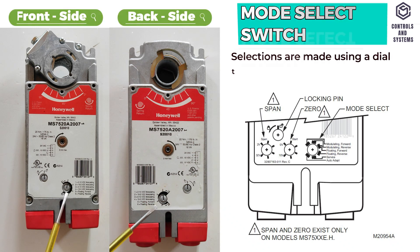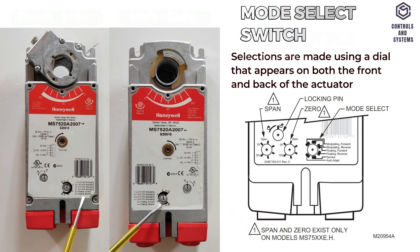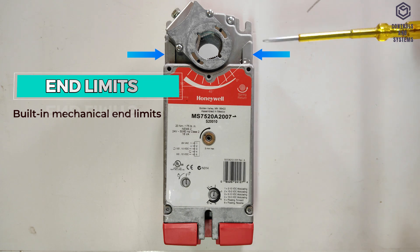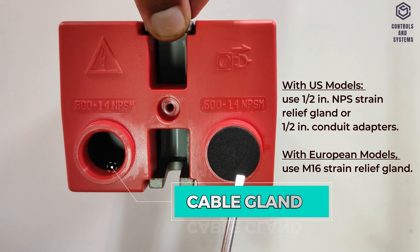This is a manual positioning option with a 3mm hex key on the front and rear of the actuator. This is the mode selection dial switch to select the desired input signal on both the front and back of the actuator. This is the lock and unlock selector switch located on both the front and rear of the actuator. This too is a built-in mechanical end limit.